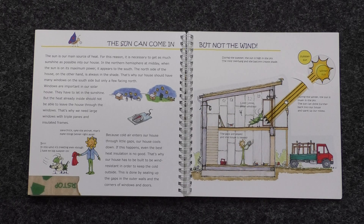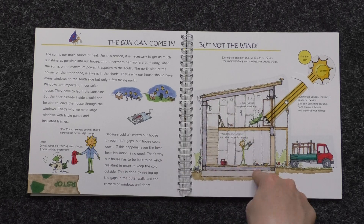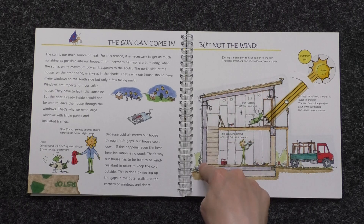Windows are important in our solar house. They have to let in the sunshine, but the heat already inside should not be able to leave the house through the windows. That's why we need large windows with triple panes and insulated frames. Because cold air enters our house through little gaps, our house cools down. That's why our house has to be built to be wind resistant in order to keep the cold outside. This is done by sealing up the gaps in the outer walls and the corners of windows and doors.